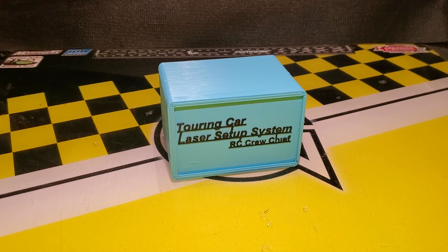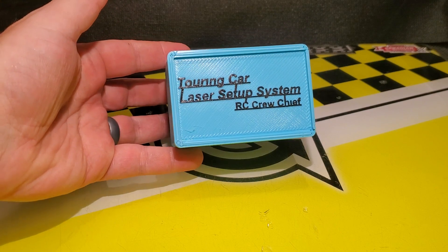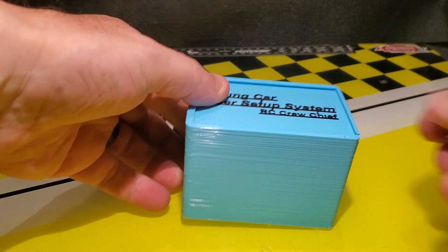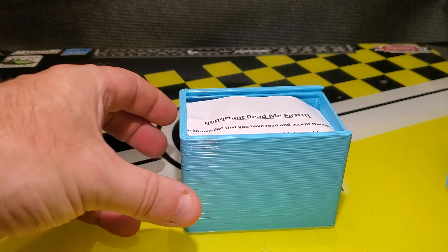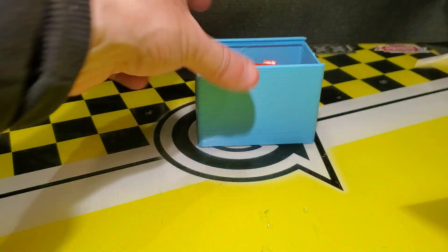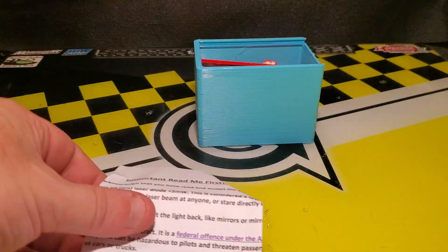Hello viewers! In today's video we're going to be taking a review of the touring car laser setup system by RC Crew Chief. RC Crew Chief is a company owned by Bob Wright. He produces some quality products and as soon as he released this system I was one of the first to buy it.